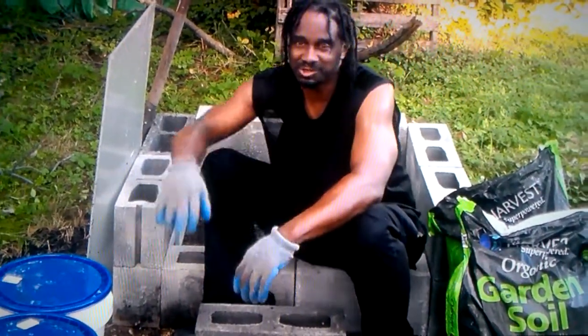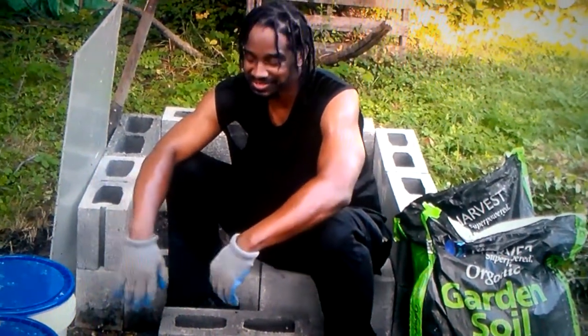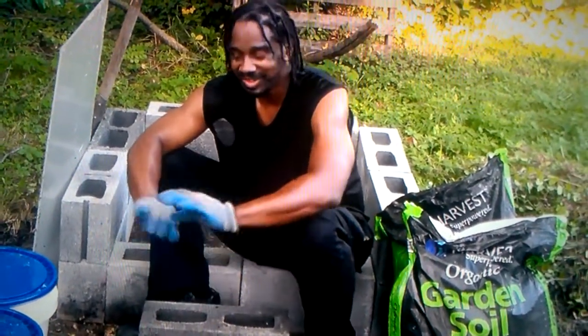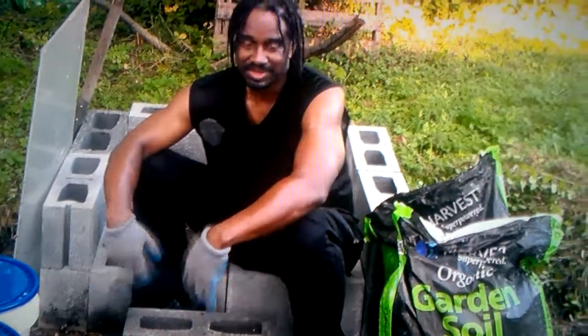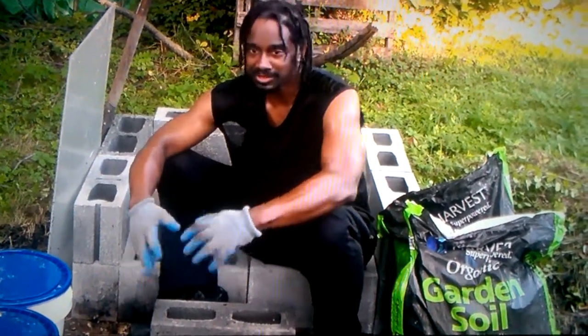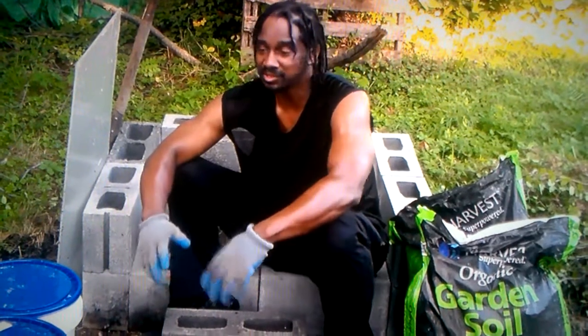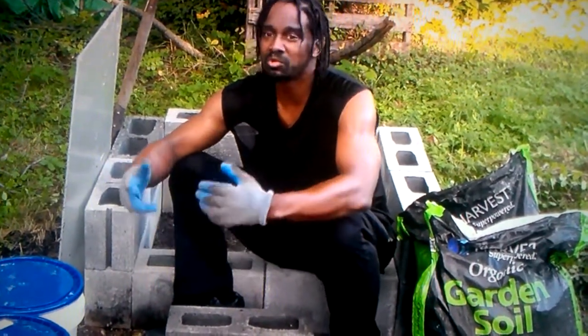Peace fans, this is Akut and today I'm representing Operation Black Independent, where we do more before 7 a.m. than most conscious people do all day. Because Black liberation is more than just talking, studying, reading, and eating vegetables. You're actually going to have to roll up your sleeves and get dirty. You're actually going to have to put in some physical labor.